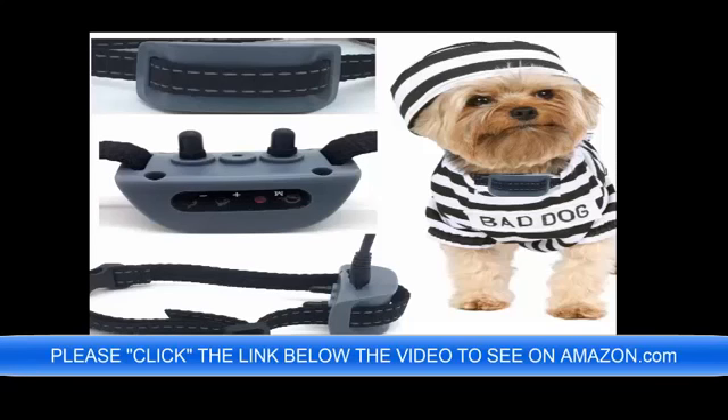It only weighs 1.5 lbs — it is perfect for your toy dog: 4 lbs, 6 lbs, 8 lbs, 12 lbs, 20 lbs — no problem.